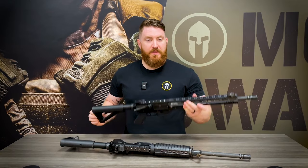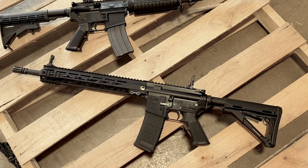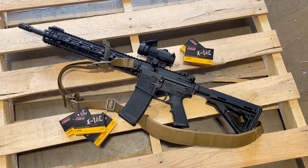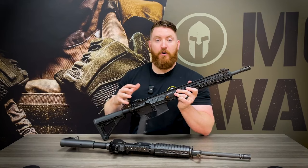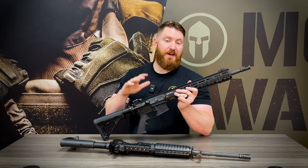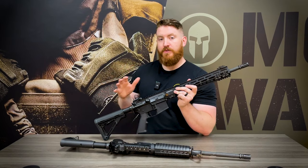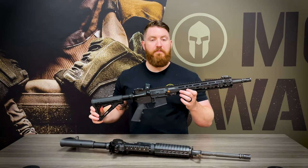Another benefit of upgrading your existing rifle is that you'll likely save a fair amount of money versus buying an entirely new one, and you can invest those savings into things like a better optic, a quality light, a sling, more ammo so you can actually get out and train, or a quality training session with a skilled instructor. All of those things are going to be force multipliers in making you a more proficient shooter and a more knowledgeable expert when it comes to your rifle.